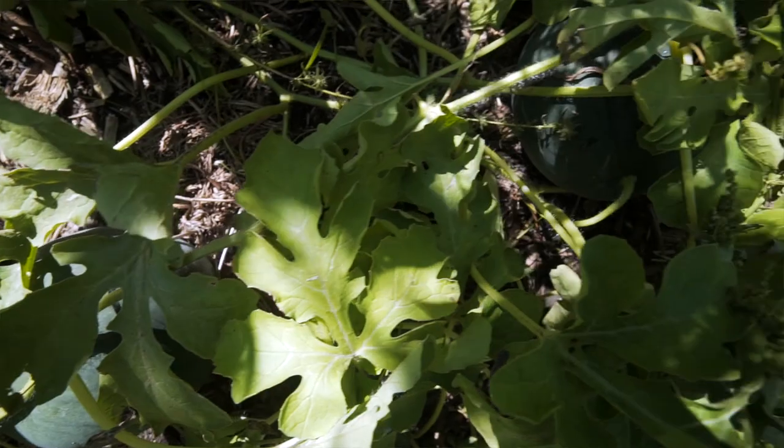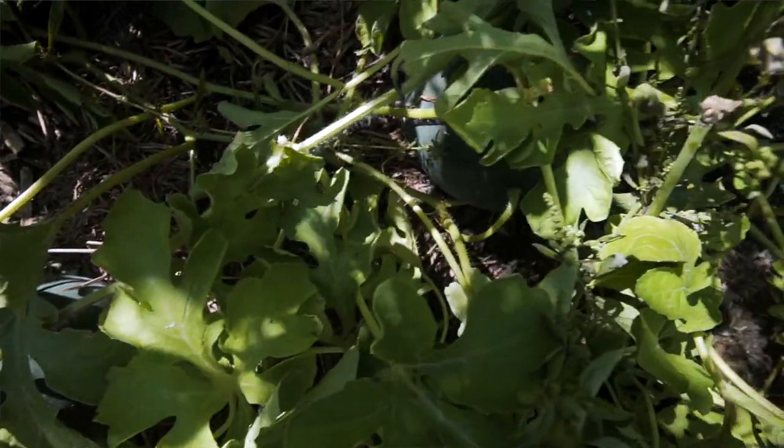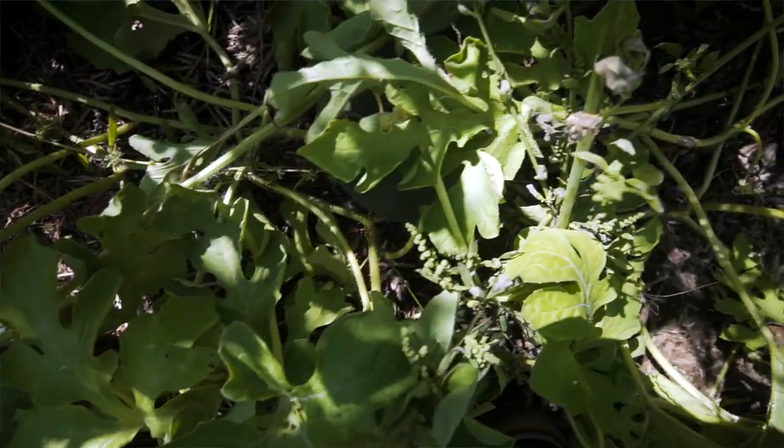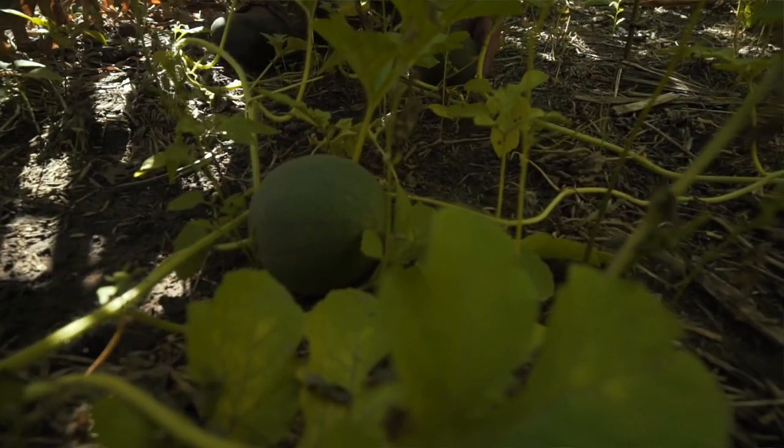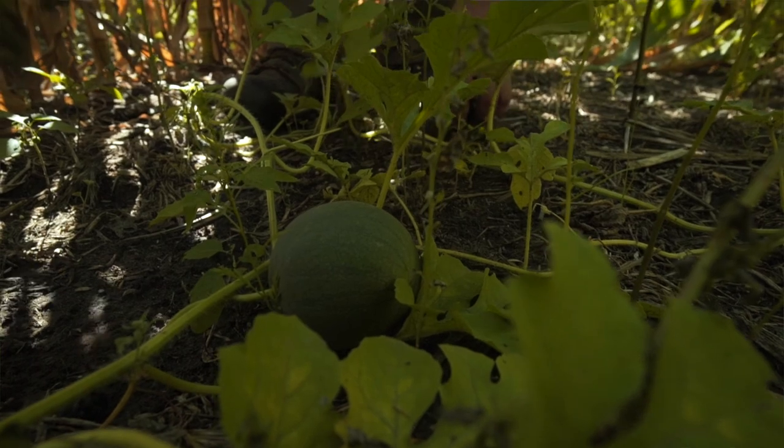Here we're getting into some watermelons. They don't seem to be getting much bigger than this. I don't know if they're going to make good watermelons or not. Maybe it was just a little too shady for them — the snack size.